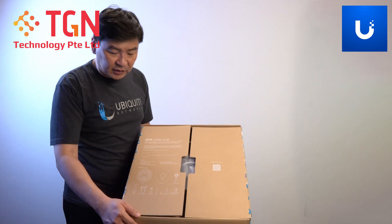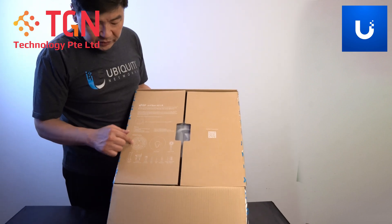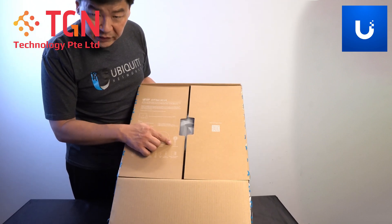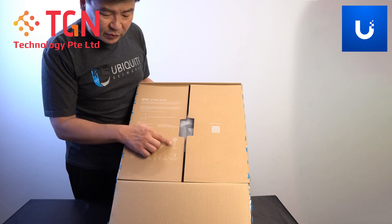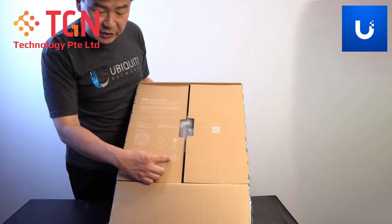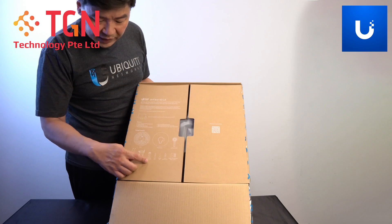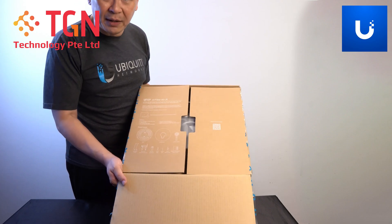Opening up, basically the contents: you have your dish, and we have something new here. We also have the hair dryer — which most people call it — and then you have your fuel injector, your Allen keys, your screws, your alignment tool, and your holder and side arms.